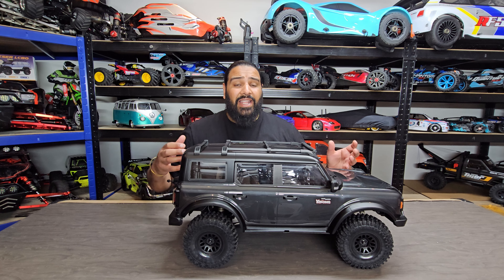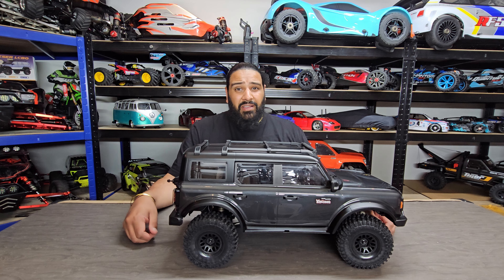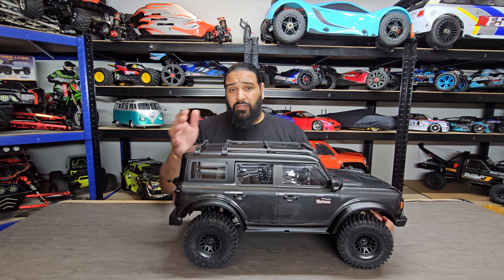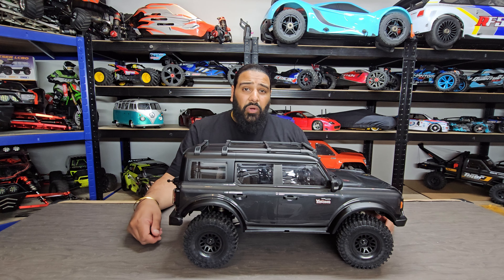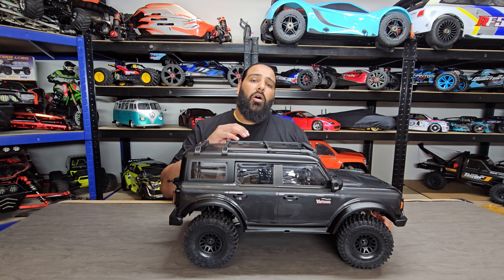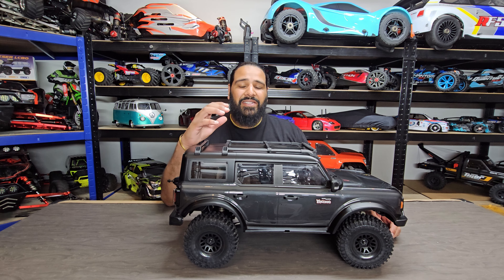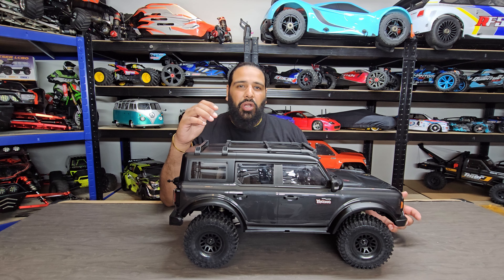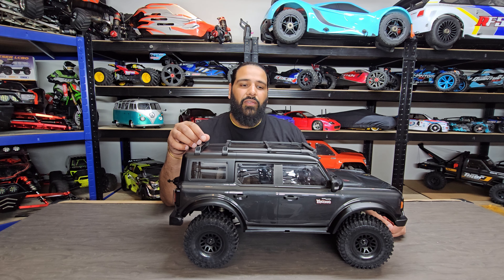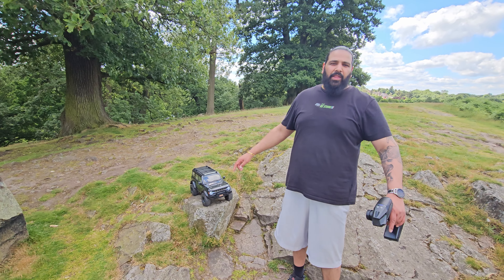I don't understand why a lot of people still haven't got these overseas. I know it's a Chinese brand, but this outpaces in terms of looks and quality a lot of vehicles out there. In this video we're going to take this down a trail, see how it goes, and we're going to try some gnarly rock crawling. On this channel we don't just do normal rock crawling — we put them through an intense test and go through terrain you wouldn't normally go through, which allows you guys to see what these cars are actually capable of. Without further ado, let's get into this.